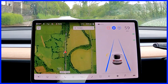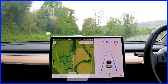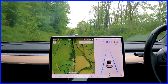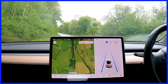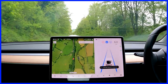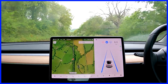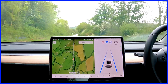The road opens up a bit now so 60 is fine along here. We'll be coming into a little village called Pendy in a little while, which is about six miles from our destination.